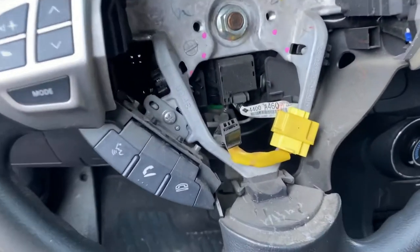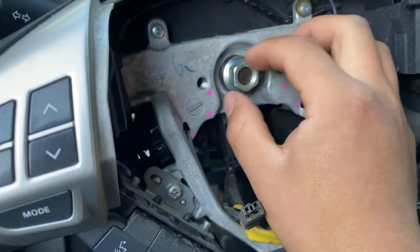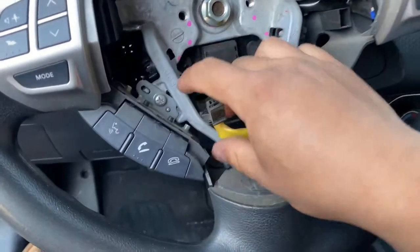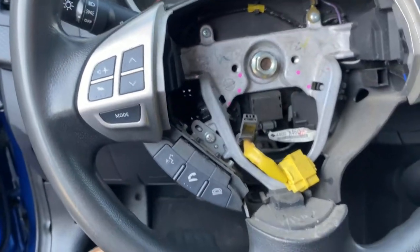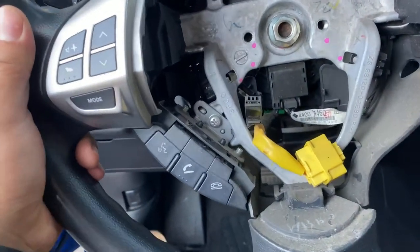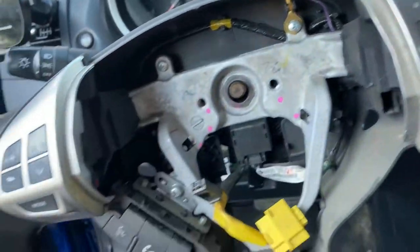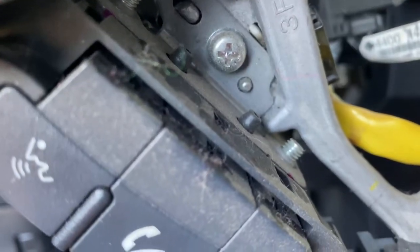Next, untighten this — I've already untightened it — so I'm just gonna wiggle it to make it pop out. Just shake it a little bit and it's already free to come out. Make sure you keep the nut safe so you don't lose it, and then the steering wheel should just come off like that.